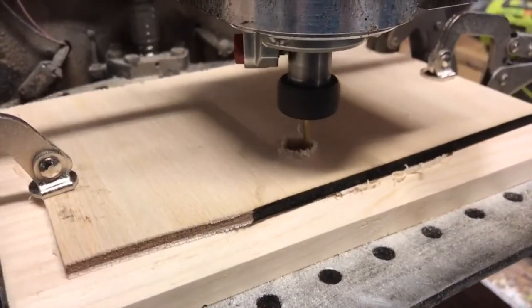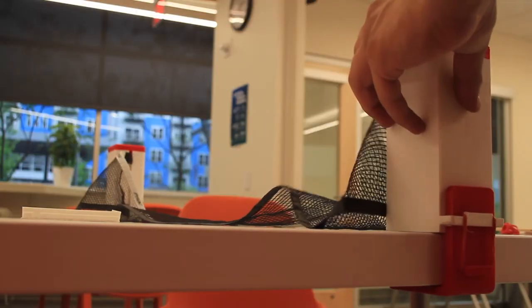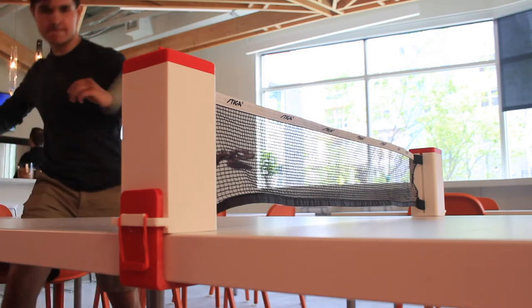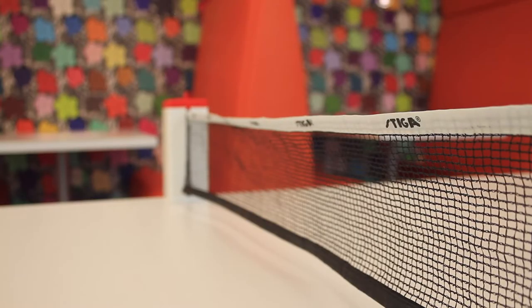Once the prints finished up, assembly was a breeze. Finally, I was able to play with my newly made project. I still can't believe that using CAD and other desktop machines, I'm able to make my own gifts and products from the comfort of my computer.